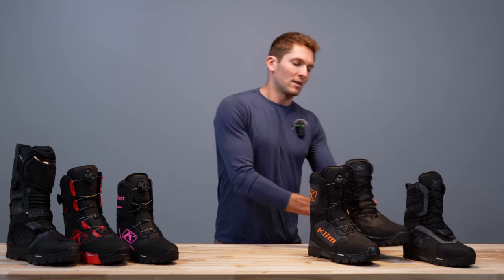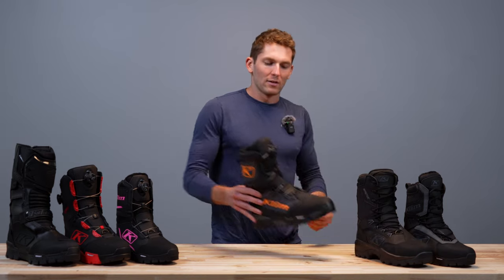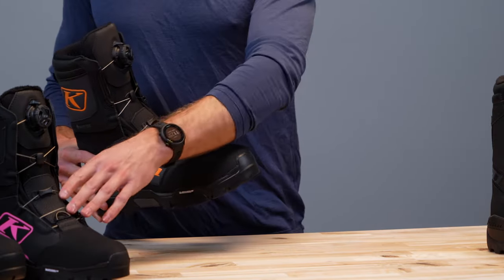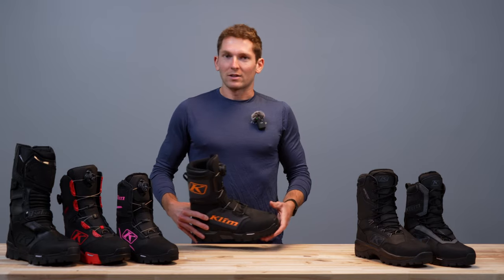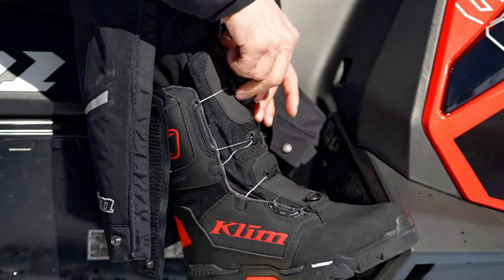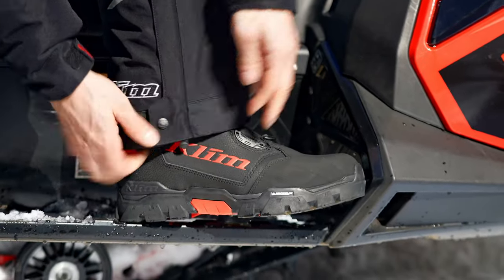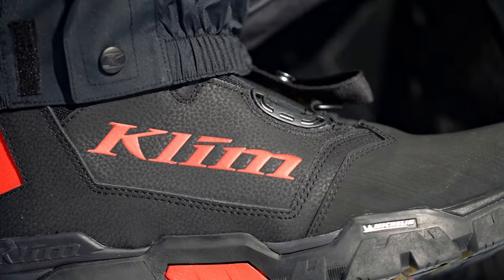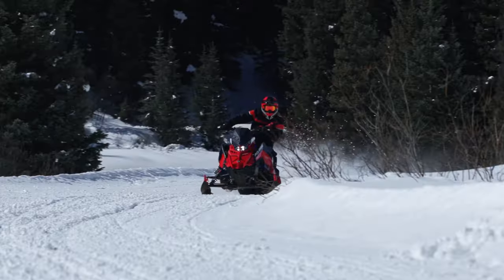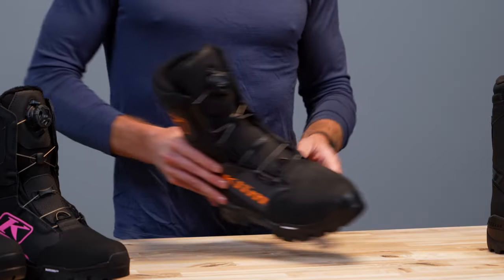For trail type riding — a little more lower aerobic output oriented riding — we have the Clutch GTX Boa boot. There's a full walkthrough on this one and on the redesigned Aurora GTX Boa boot. These are new for 2023 fall, with lots of cool features including the new Boa, new construction, new lacing routing — super solid crossover oriented boot. If your feet get cold, wear these in the mountain, trail riding, or wherever you want. These are really warm and really comfortable.